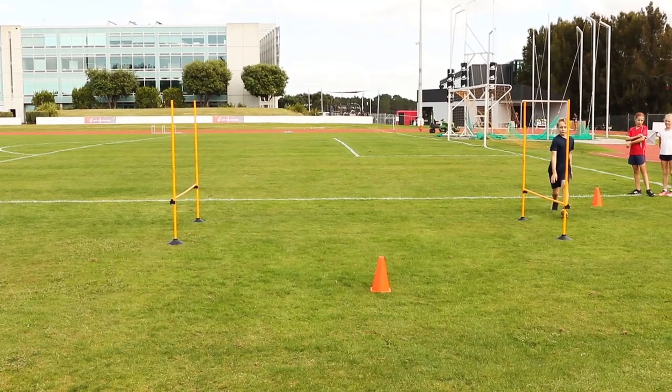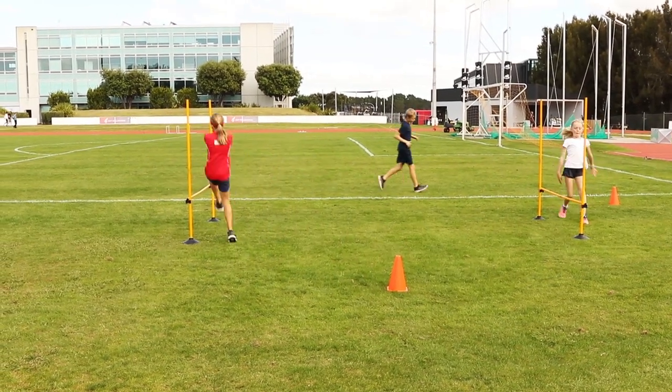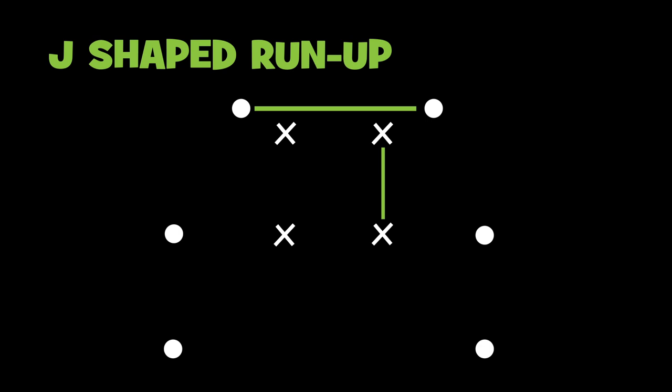We want to encourage participants to try leading with different legs to see what they feel most comfortable with. Confident jumpers may wish to try a curved J-shaped run-up. Find the middle of the bar and step three steps away from the mat and three steps out. This is the turning point where you should place a cone.